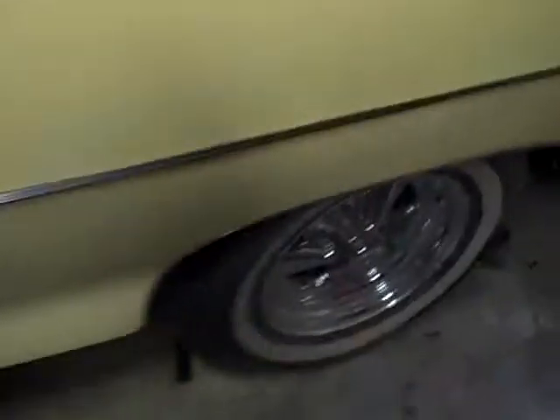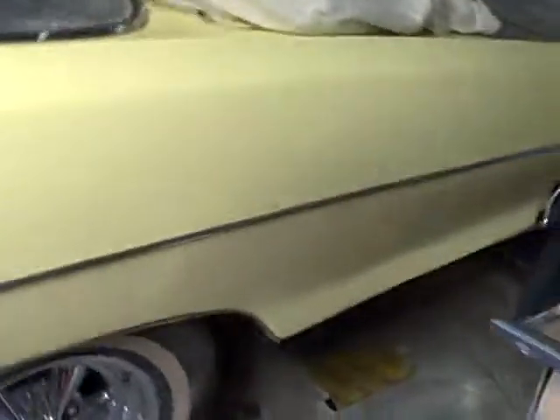Some of you asked for a 66 update and here it is. It's all going to get sanded down one more time and resprayed. I'm going to take off all the chrome and spray it down, so all the paint is in different stages of being sanded.